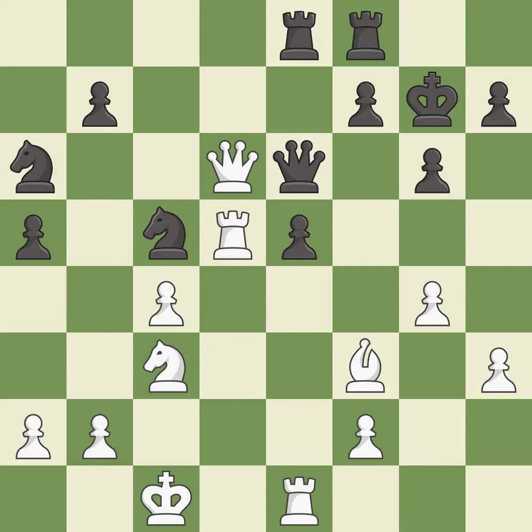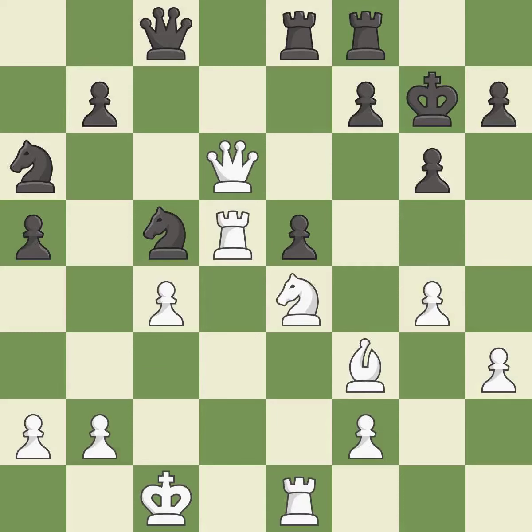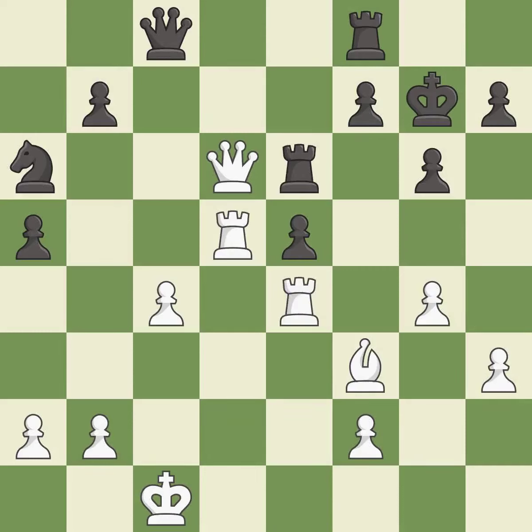This ignores an opportunity to defend a pawn that was under attack — it is an inaccuracy. This threatens to pin a knight to the king. Only one move worked there, and this wasn't it — this overlooks an opportunity to capture a queen that was threatening to win material; it is a mistake. This threatens to win material. This ignores an opportunity to connect rooks — it is an inaccuracy. This is an equal trade; it is best. This attacks a queen, winning a tempo when it moves away — it is best.